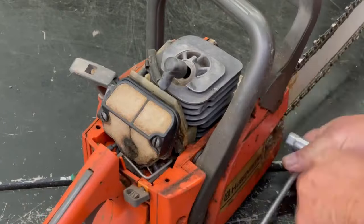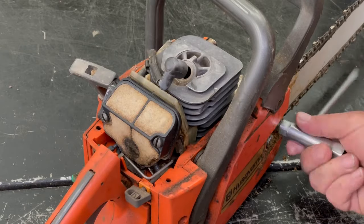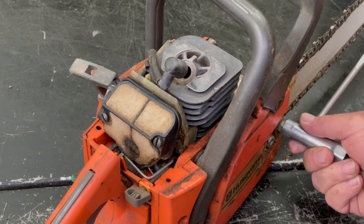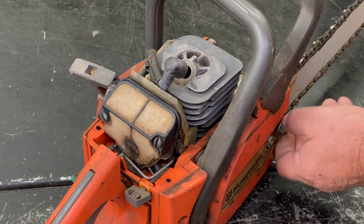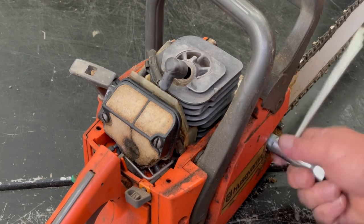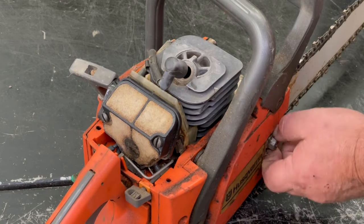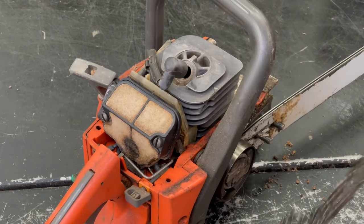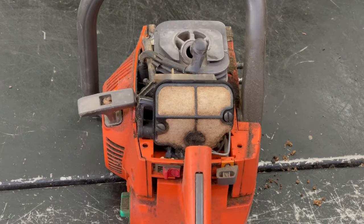We're going to take the bar off. Normally on a smaller saw like this, people don't want to invest the money to get it fixed, but I guess this one has some sentimental value to the people that own it, so I told them I'd get it running like new again for them. We'll replace the chain too — it's pretty worn out — but we'll get it running first. Take the air filter off.